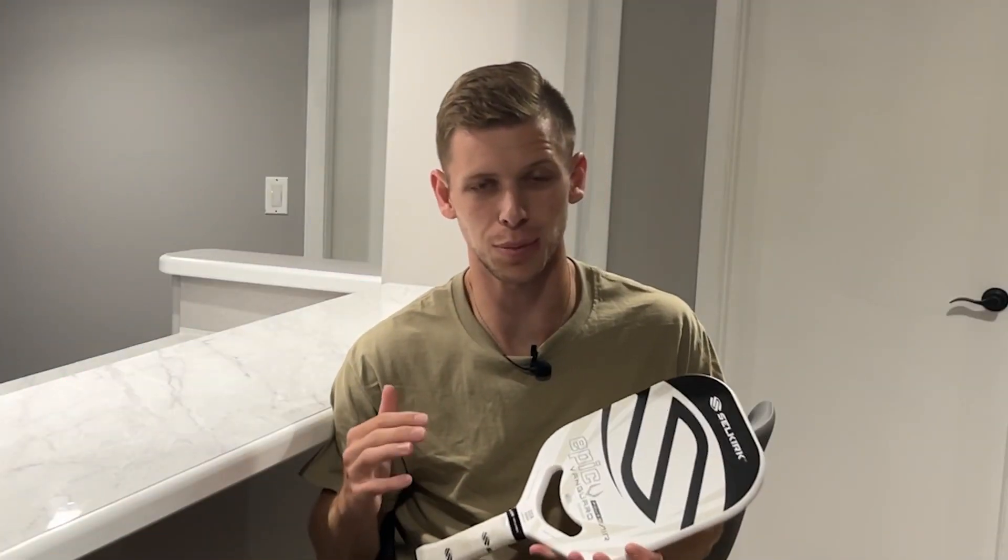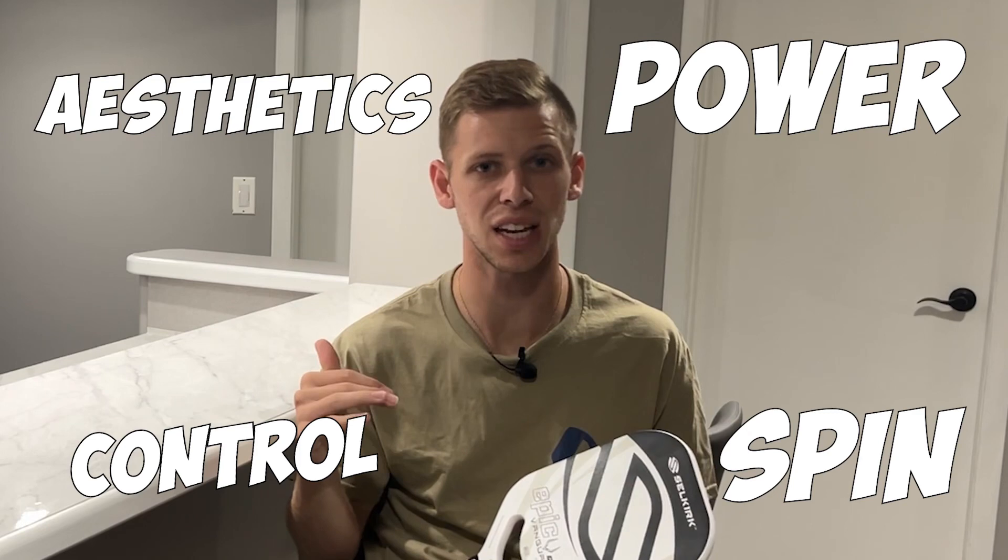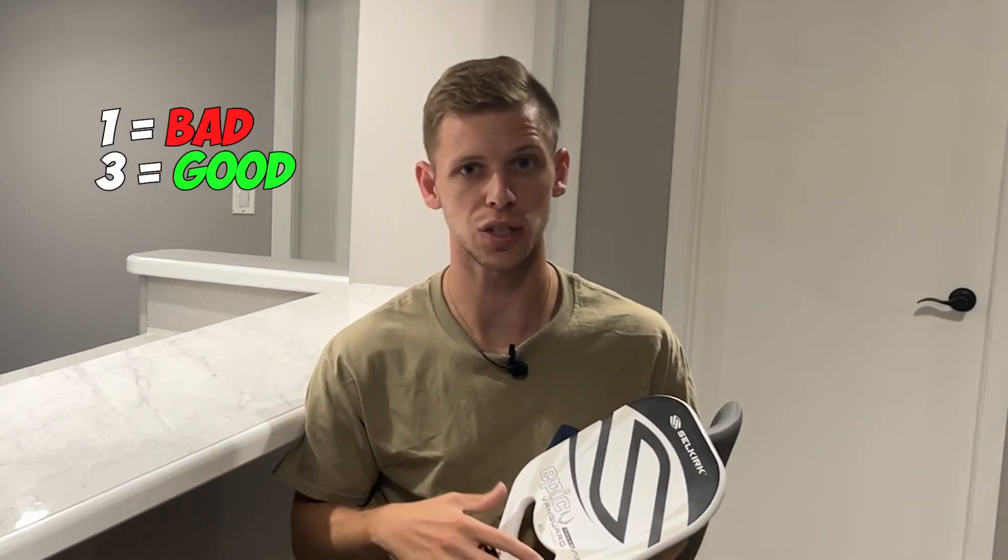Let's start off with performance of this paddle. I'm going to go from power to spin to control, and then finally aesthetics. I'm going to rate each category from one to three. We'll start off right away with power.